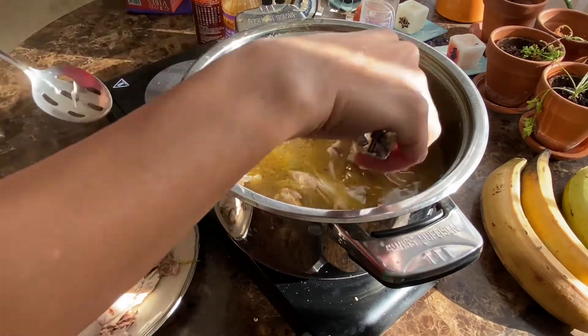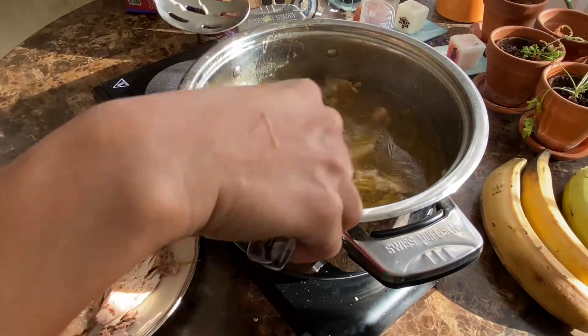Go ahead and strain everything out of your broth, then we're going to plate up — it's time to eat!